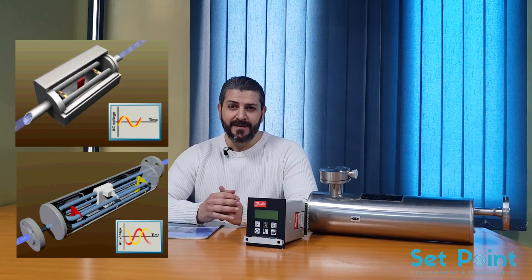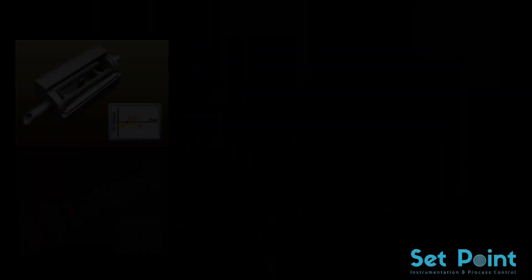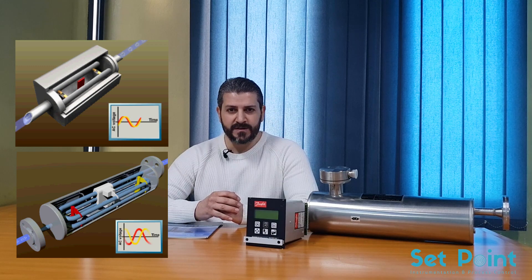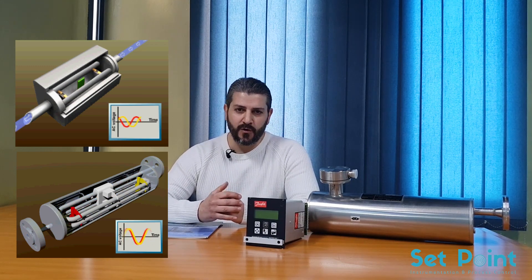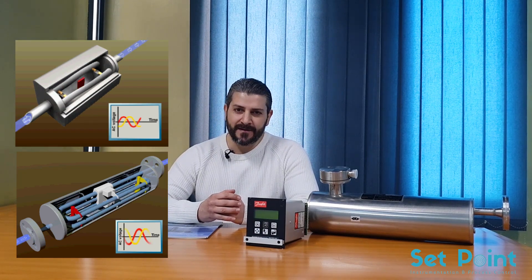Coriolis mass flow meters can provide flow mass, volume, density, and temperature measurement of liquids and gases, all within a single meter. Since the measurement principle is independent of fluid properties, these meters typically have very high accuracy. They work using the inertia caused by fluid or gas flowing through an oscillating tube. That inertia causes the tube to twist in proportion with the mass flow rate, and this twisting is measured with sensors to generate a linear flow signal.